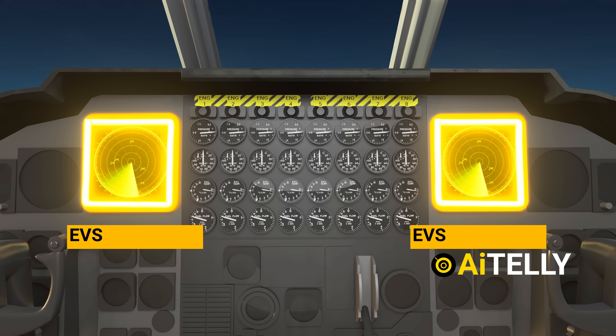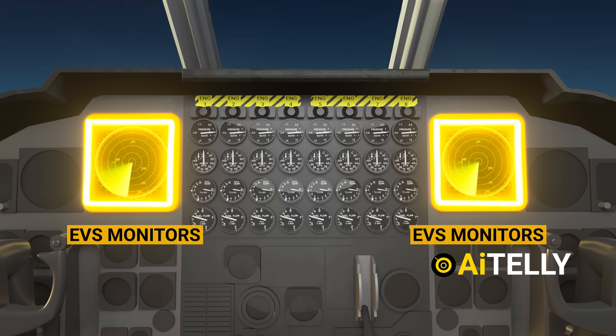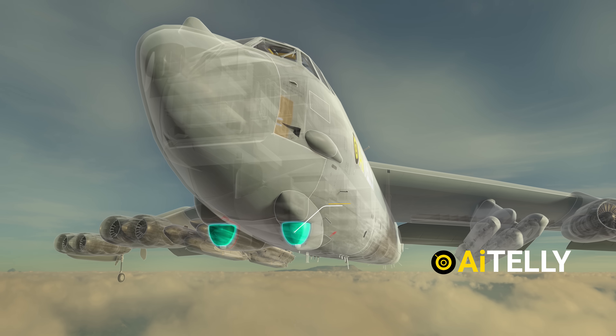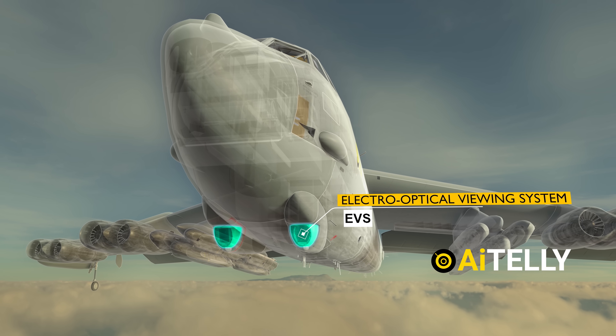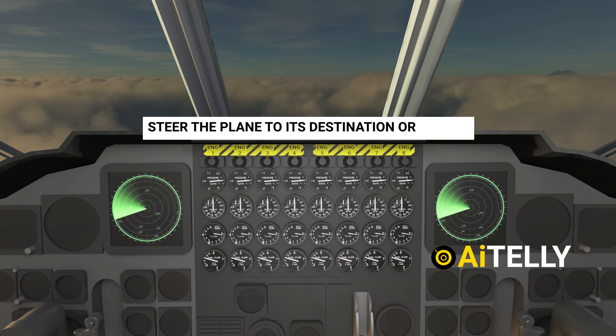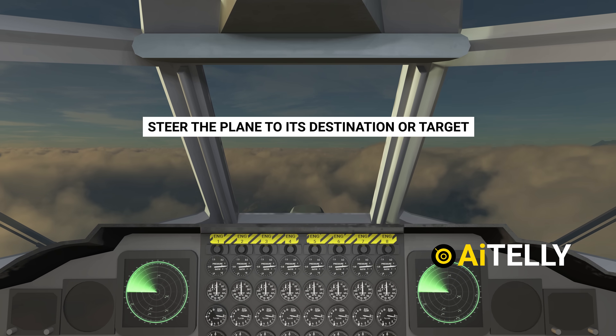These two large TV screens are the EVS monitors that display footage. If you look from outside the plane, there are two bolts underneath the aircraft's nose. In poor conditions, the low-light television scanners are used to steer the plane to its destination or target.